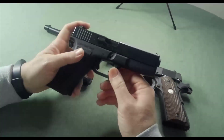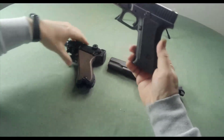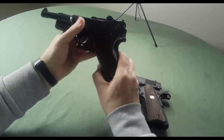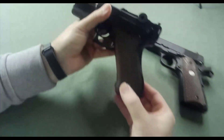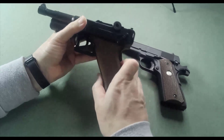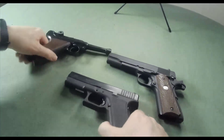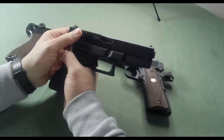Mr. Glock got it just right. Look at the grip angle on the Glock and the grip angle on the Luger — the grip angles are almost identical, they are so similar. And of course the Glock also has a tilting barrel.